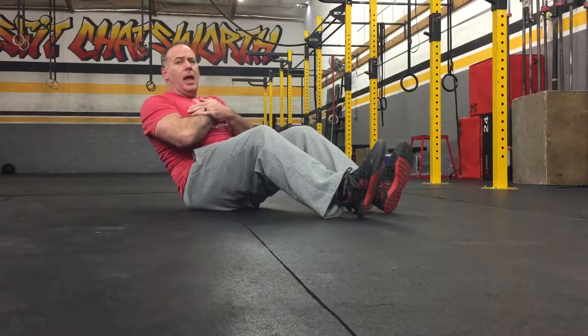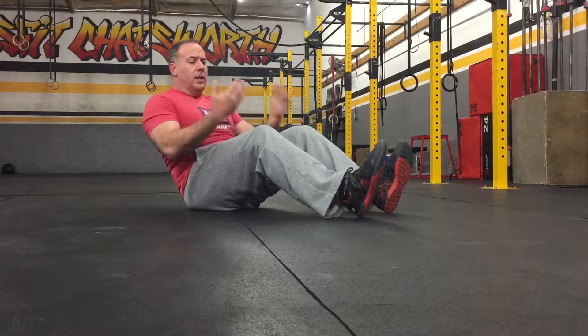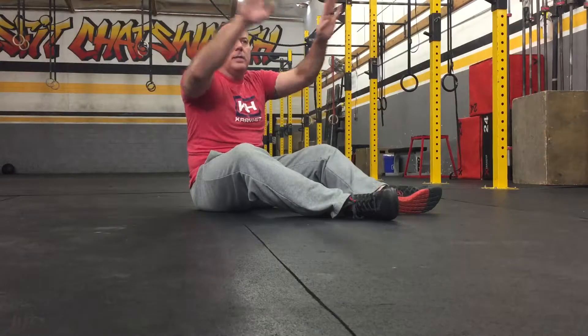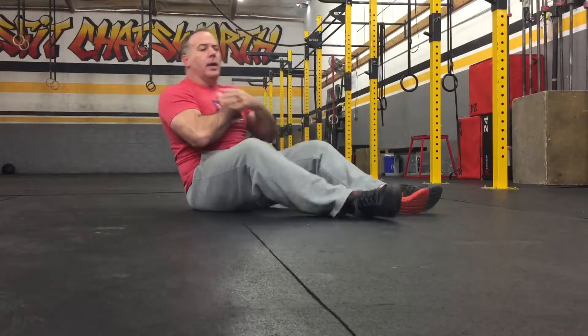This is dueling clocks. We're going to start sitting up, lean slightly back, hands on our chest, lift our heels off the ground. Now we're going to be moving our feet in opposite circular patterns. Every time our feet tap together is one rep.